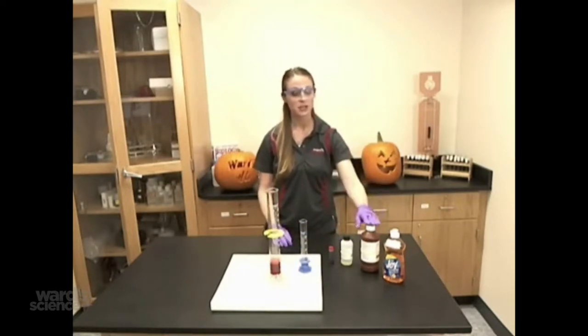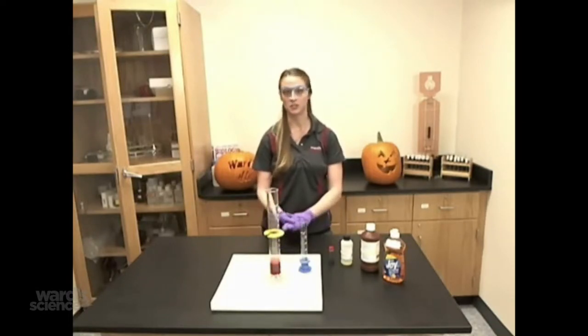With this kit you will receive dishwashing detergent, hydrogen peroxide 30%, 2 molar potassium iodide, and food coloring along with the instructions.